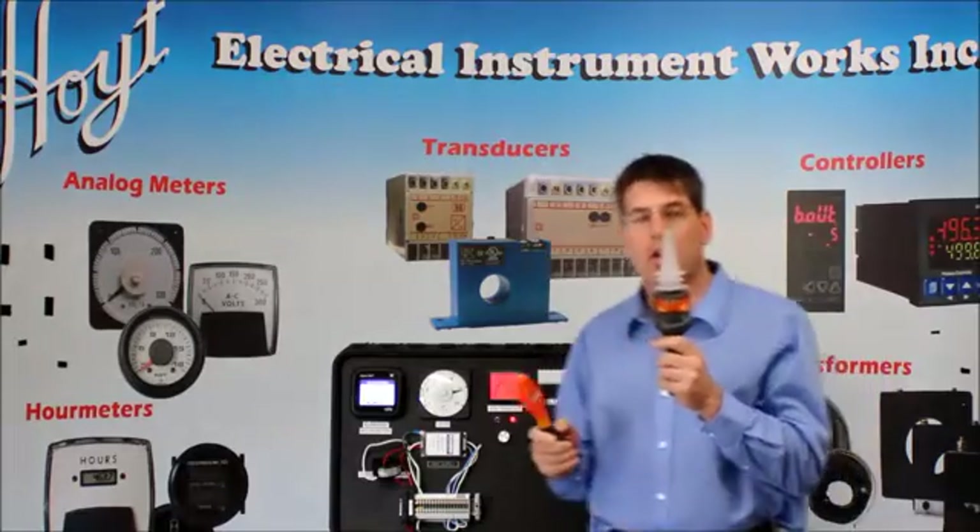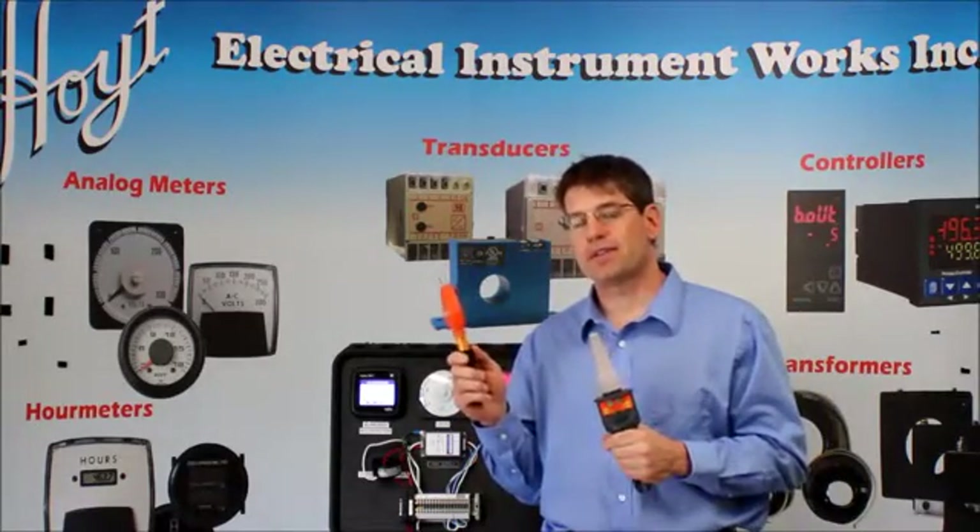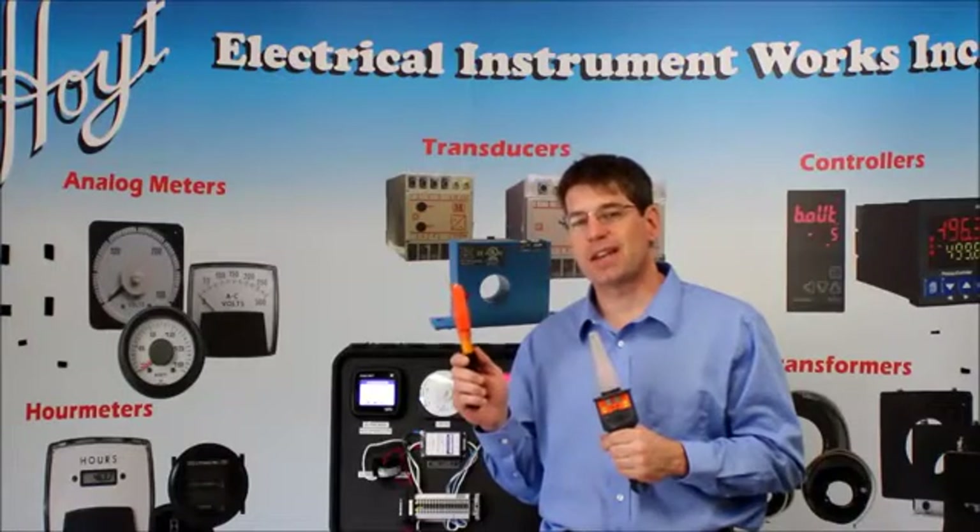We have a non-contact, our H277HP, and our direct contact, this is our H276SHD.